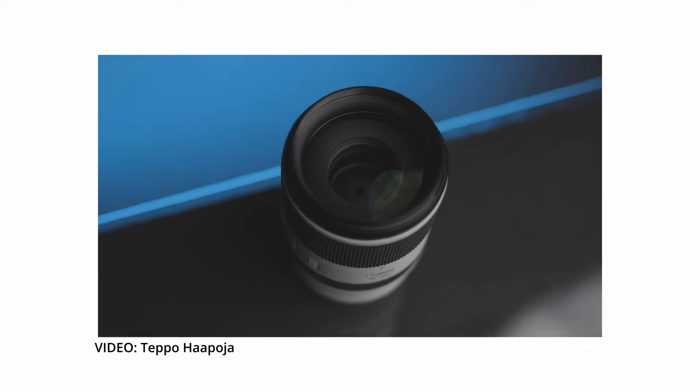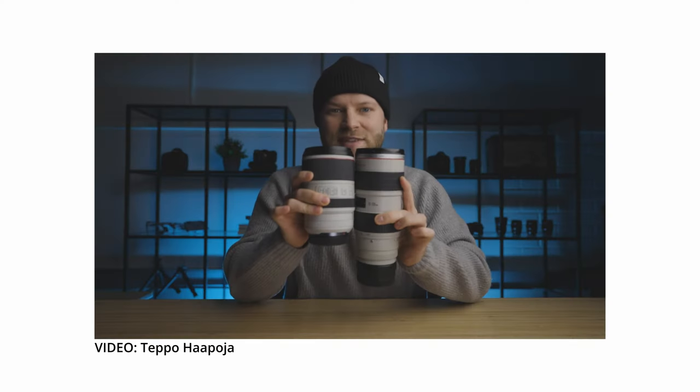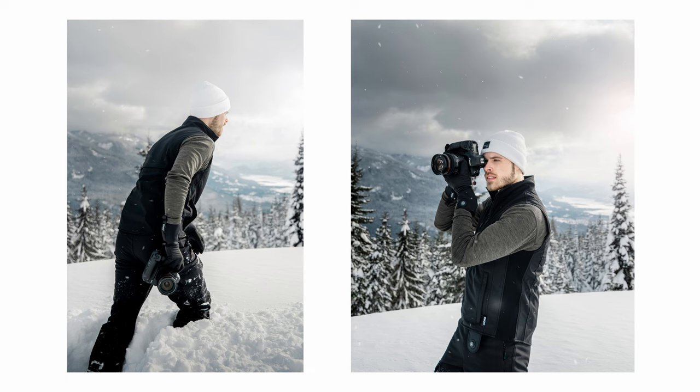This pair got even lighter with the upgrade to the RF 70-200mm version — cutting the weight by about a third, which is a lot of weight saving. It's almost half the size, and sometimes just to save weight I'll go into the backcountry with just a 24-70mm lens and feel completely comfortable because it still provides a lot of options.